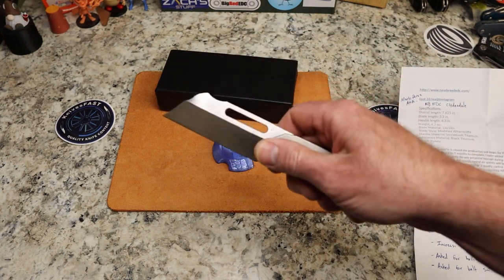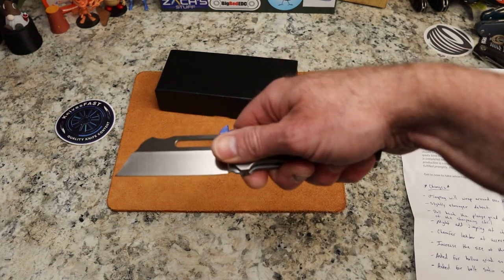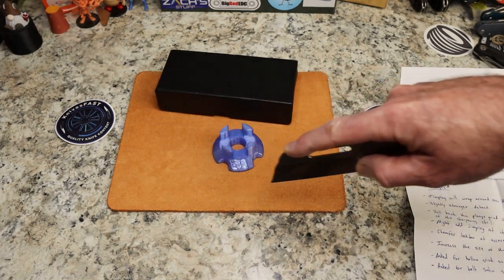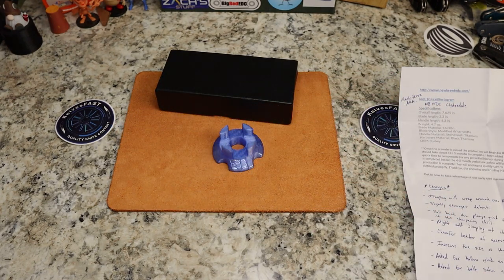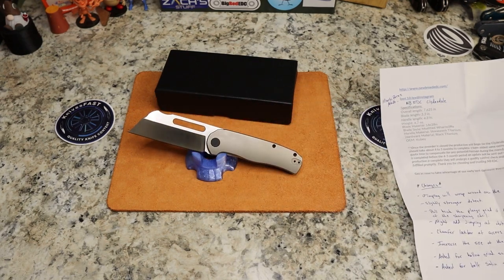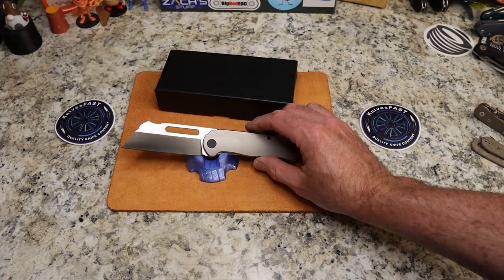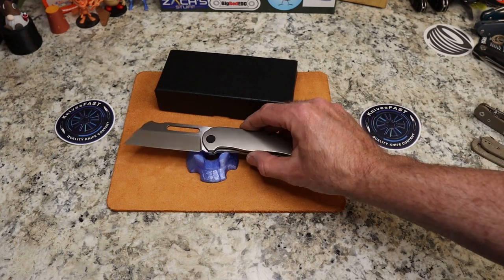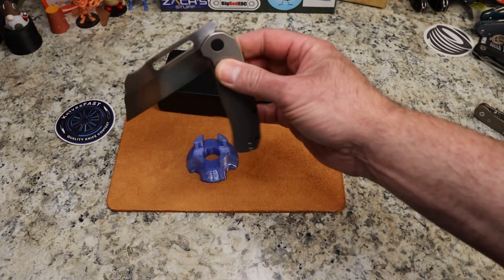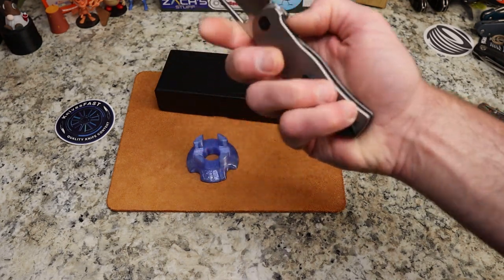I was talking to our buddy Knife Nerdery Kevin at Blade Show and he loves this kind of grip, so Kevin's gonna dig this. We'll do some cutting in the review and do our comparisons then. Mark, you are the man. This goes to Bee's Blades next — he's got two prototypes, so we want to be courteous of his time and get these back to the next reviewer as quickly as we can. Mark, you made me a front flipper guy for the first time — congratulations.